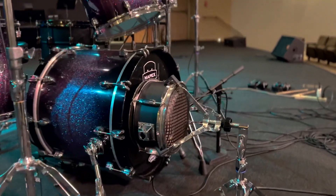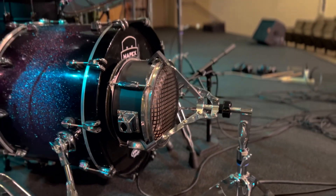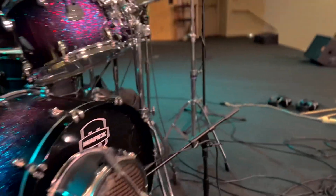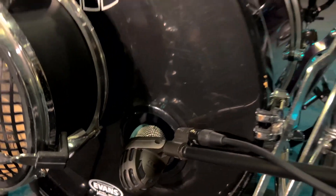Starting off with the kick, we have a custom built sub kick that I built myself — I will be doing a video about that soon. And for the kick in-mic we have the AKG D112, always reliable.